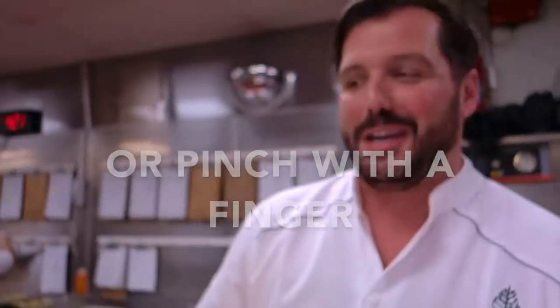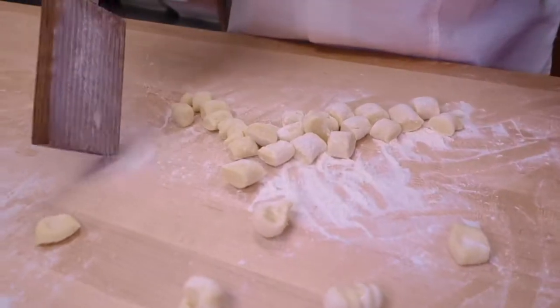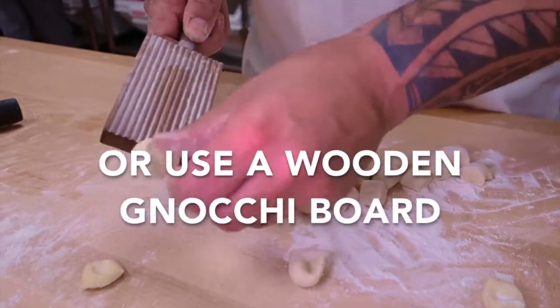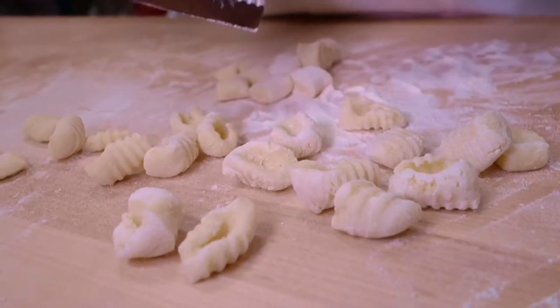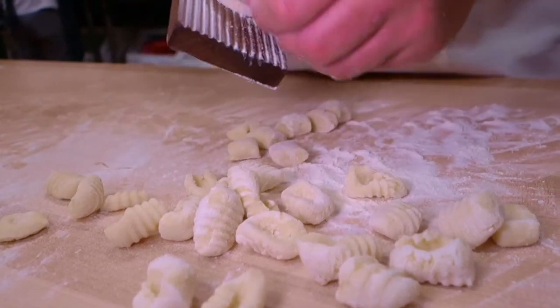You can do the extra step along with a fork — just cut your gnocchi, pinch, and you have a perfect shape. Some people use these little tools; it's very old and you can make a bunch of different pasta shapes, but it's also easy for gnocchi. This little board makes it easier and more precise.